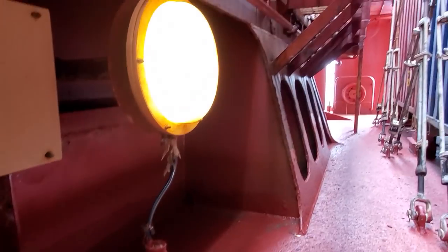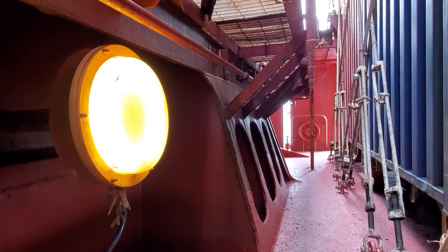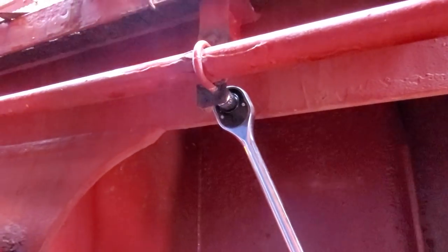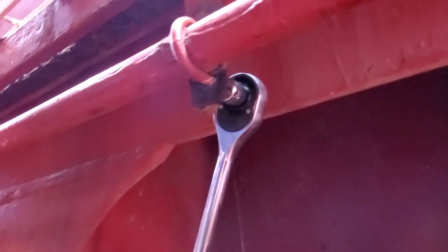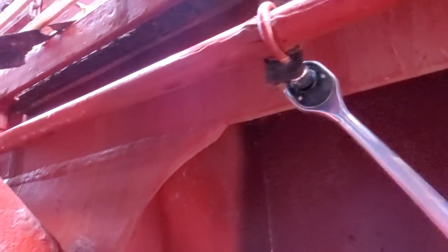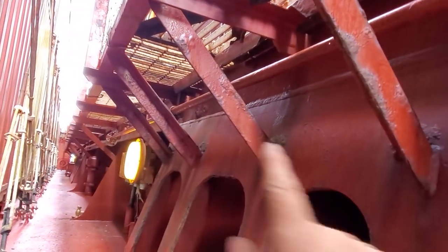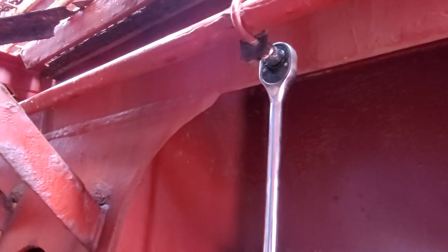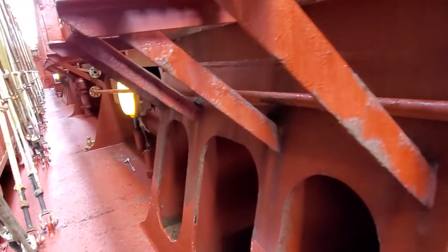The first flange came off a little hard because of the paint but not too bad. Now going down to do the second side. Got the other flange off. Now I need to go around to the u-bolts — these are 13 millimeter bolts and very easy to get off. There are two more u-bolts back here, then the pipe will be ready to come out.